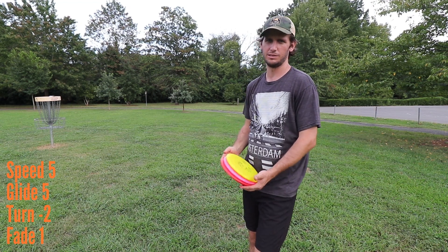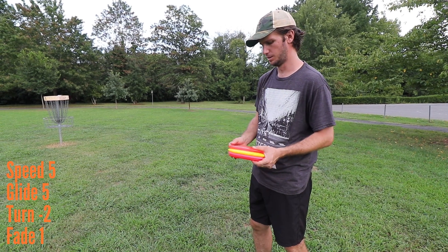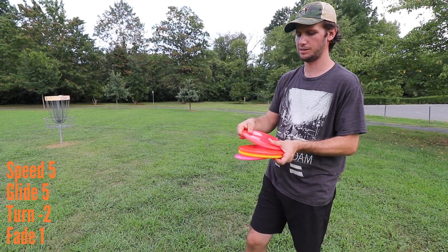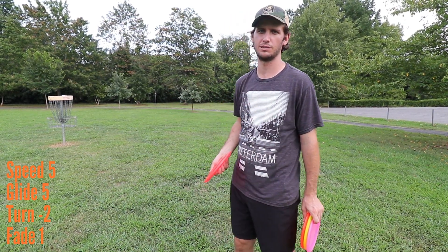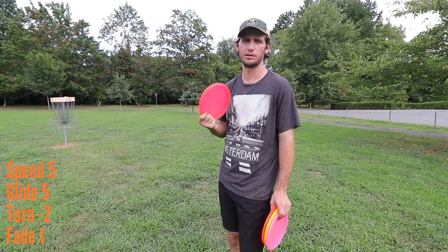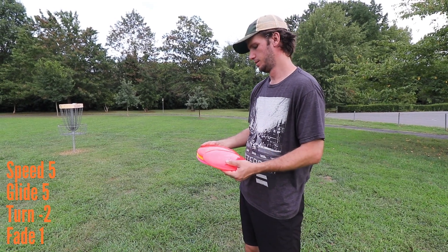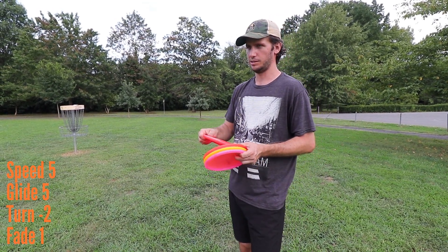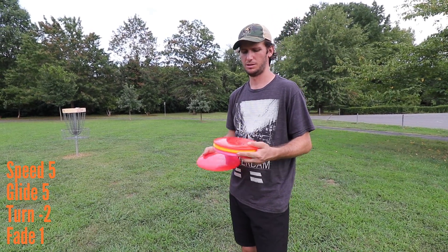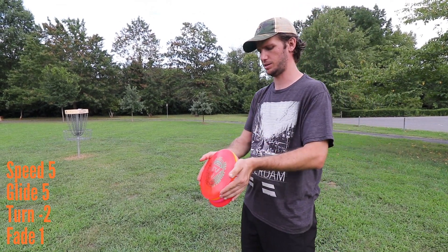You can get maximum distance with this thing — probably as far as a lot of your fairways, even your distance drivers. What I like most is just the feel. The gumminess of VIP plastic is wonderful. They also make a Regio and a Tournament plastic, but Tournament is very hard to find. The feel in the hand is perfect — it's gummy, got a little give to it, slight dome on them. Just a classic mid-range feel.